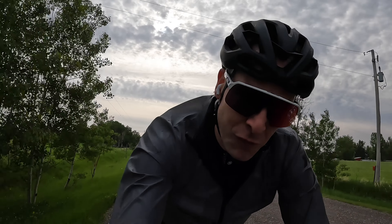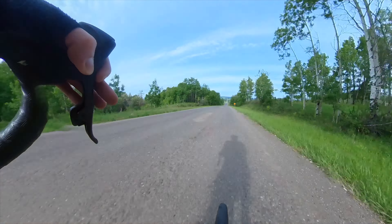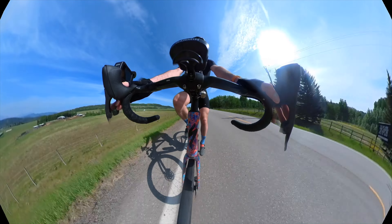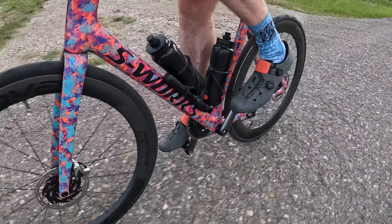You might ask: do I need a waterproof case if I don't ride in the rain? My answer is yes, because where does all the sweat go? It goes on your back, and that's where your back pocket is. So if you put your phone in there, it's fully protected when you're on a hard ride and sweating hard — it's just one less thing to worry about. I like having my phone out for taking pics. Hopefully the next time we check in it won't be raining and it'll be warmer than nine degrees.